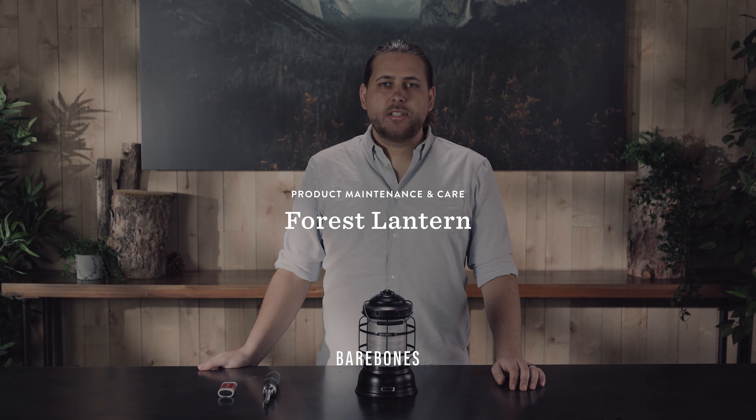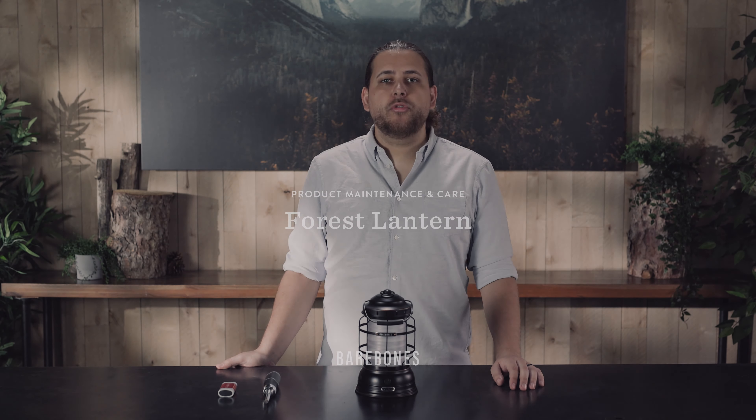Hi, I'm Christian at the product team at Barebones. Today I'm going to show you how to charge your Force Lantern as well as replace the battery.